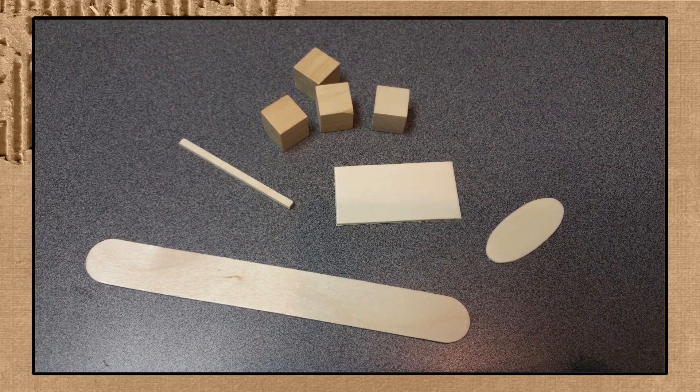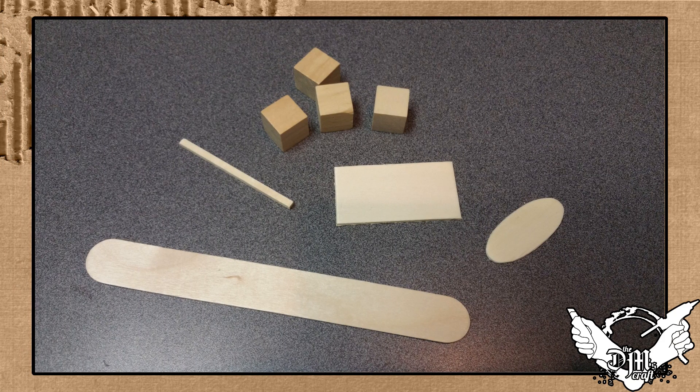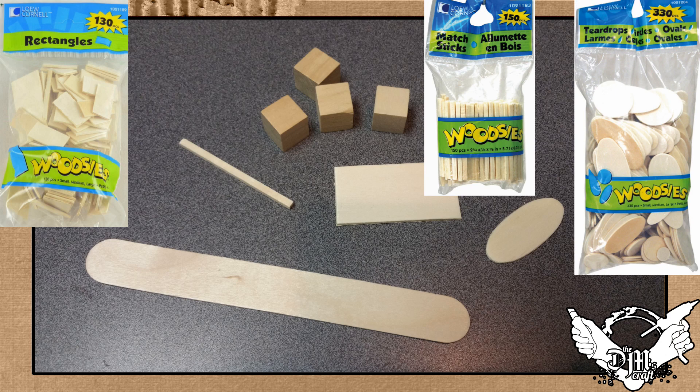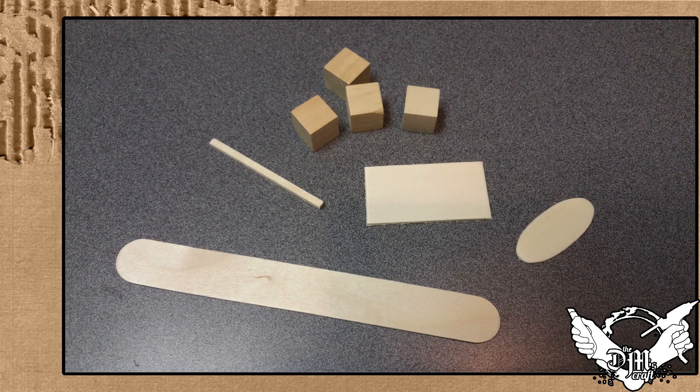Hey crafters, to start out I made these pews out of some simple wooden shapes from the craft store. It looks like quite a bit of stuff but it's all great material you can use for other projects too. I picked up these blocks that are a little over a half inch, rectangular shapes, oval shapes, matchsticks, and large craft sticks — that's the basic material for this project, with the exception of one other thing I'll show you in a bit.